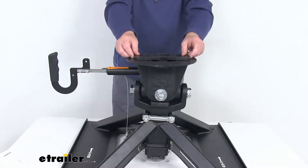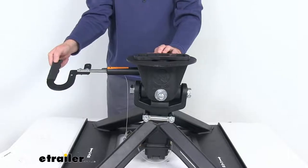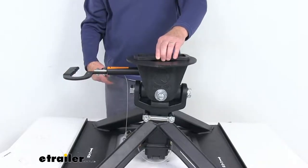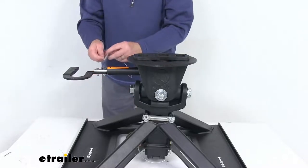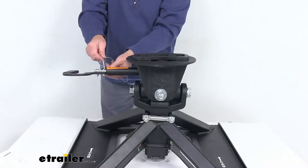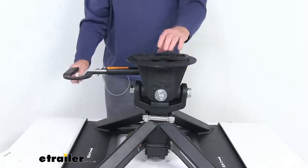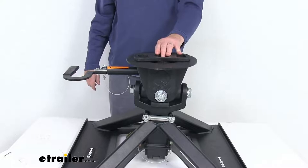The kingpin drops into place, and once it does, you turn the handle back 90 degrees and that pin comes across and holds it securely. Then you take your pin and clip that handle to keep it from rotating, and you're all hooked up and ready to go — simple installation.